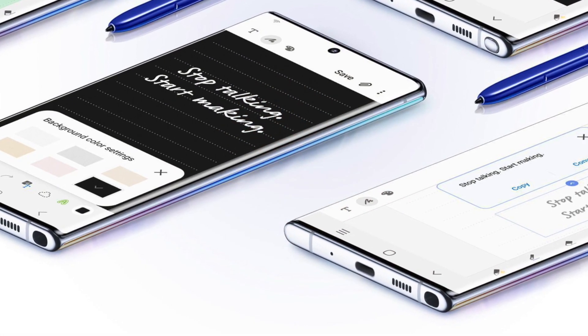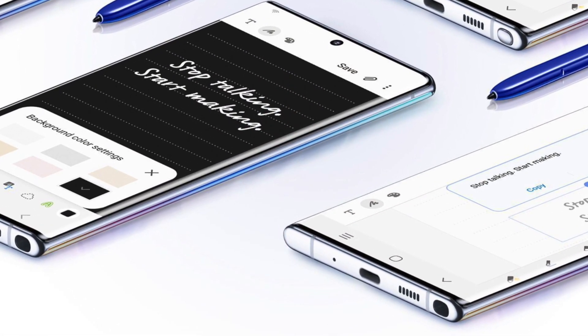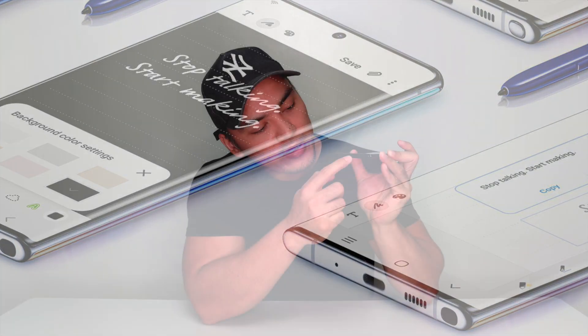Of course, there's a 10-megapixel selfie camera capable of face recognition. On the left side, you'll find the power button and volume controls. On the bottom, there's the S Pen slot, one speaker, and the USB-C port.